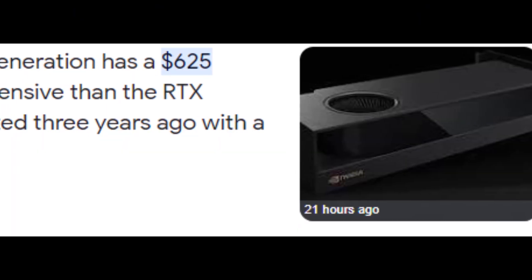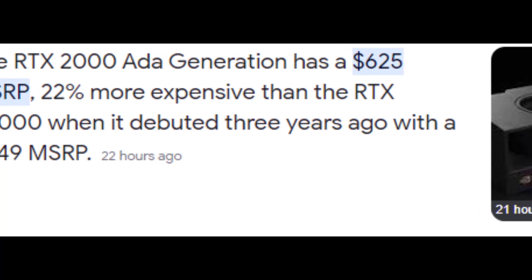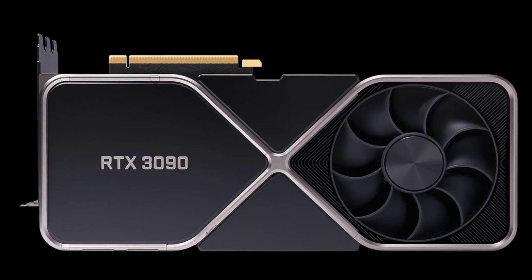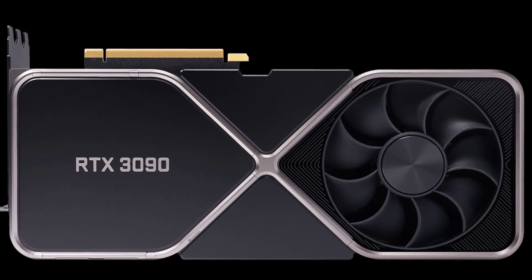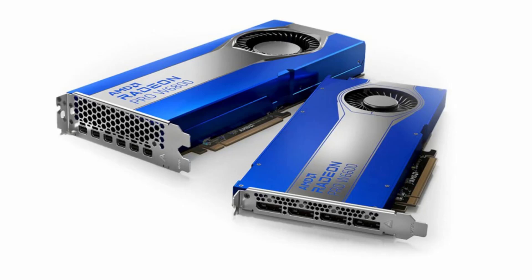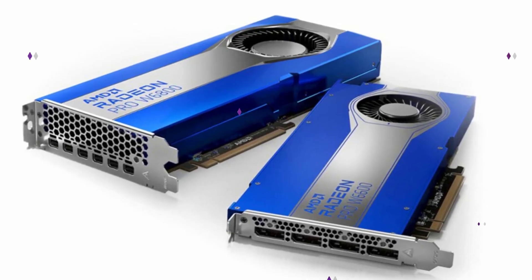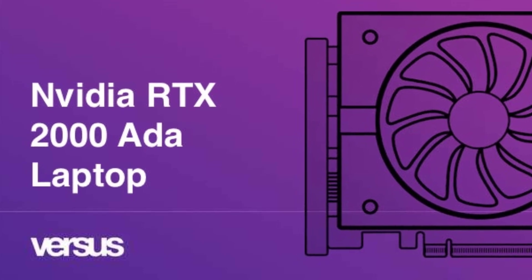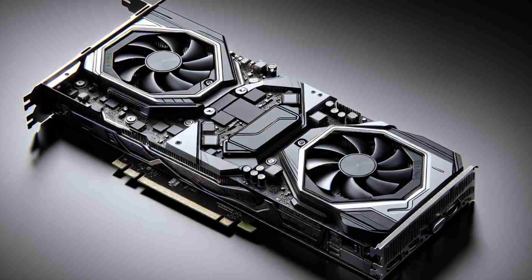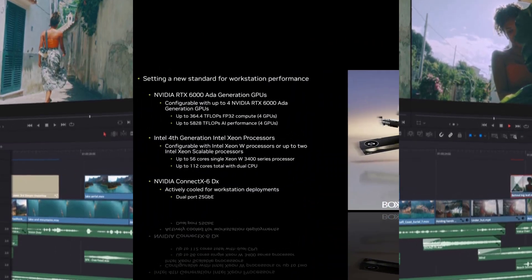The RTX 2000 is priced at $625, which is not too expensive for a GPU of this quality and performance. The GPU is cheaper than other high-end NVIDIA GPUs such as the RTX 3080 or the RTX 3090, which cost $699 and $1,499 respectively. It's also cheaper than comparable AMD GPUs such as the Radeon Pro W6600 or the Radeon Pro W6800, which cost $649 and $999 respectively. The RTX 2000 is available now from NVIDIA's website or authorized partners, and it's compatible with popular software such as Adobe Creative Cloud, Autodesk, Blender, DaVinci Resolve, and Unreal Engine. The GPU also comes with a three-year warranty and support from NVIDIA.